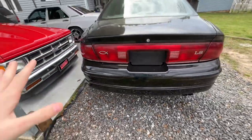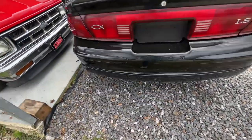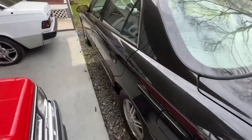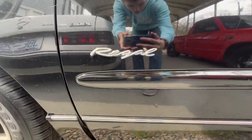The front bumper was faded really bad, and even the back bumper was faded, so we went ahead and sprayed that off too. Makes it look better. Right there on the door, it says Regal, as you can see.